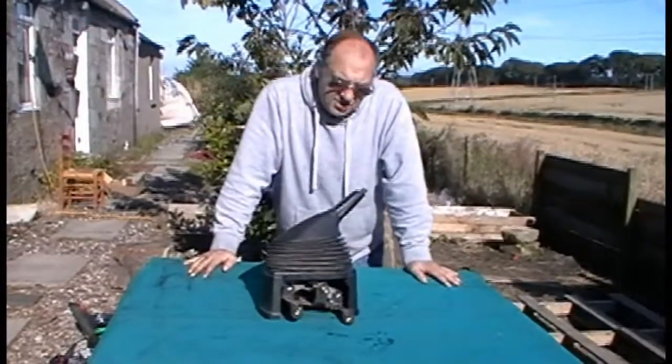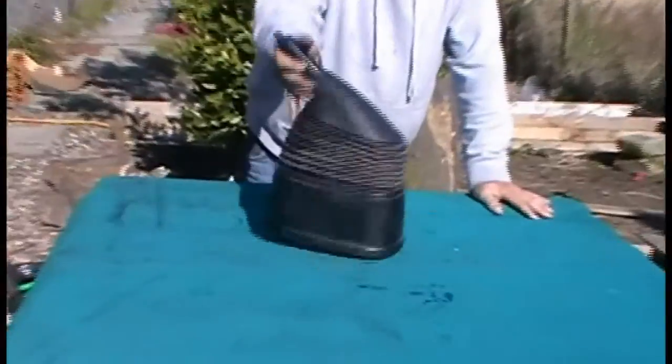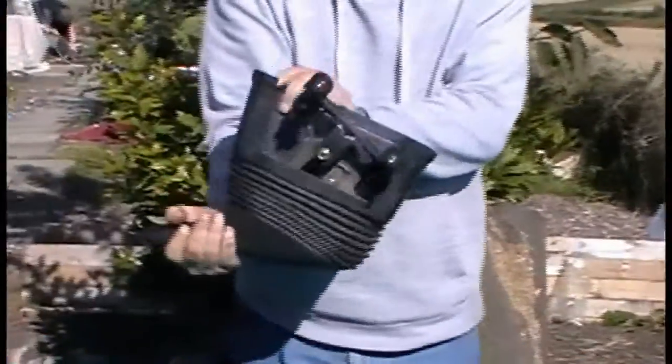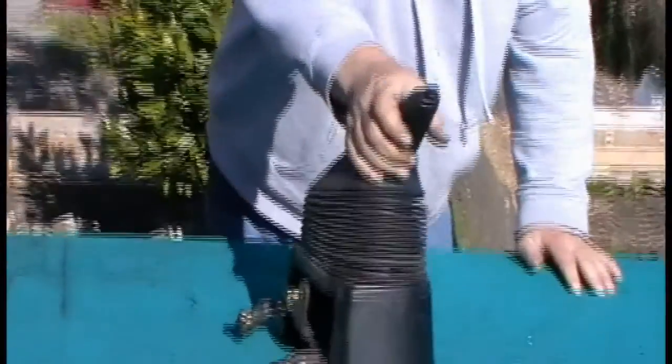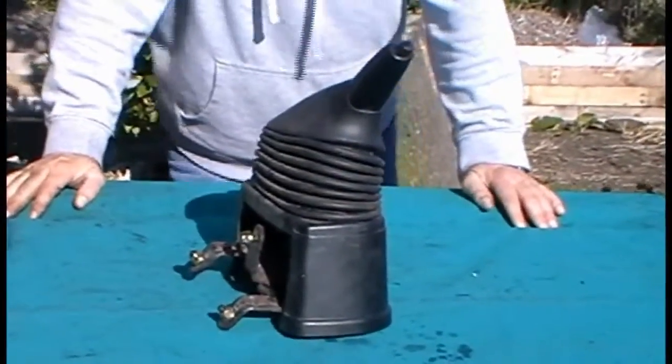Hello and welcome to my listing today. I am listing a handbrake, gaiter and handbrake mechanism for a Ford Transit 2004, but fits the 2000 to 2006 models.